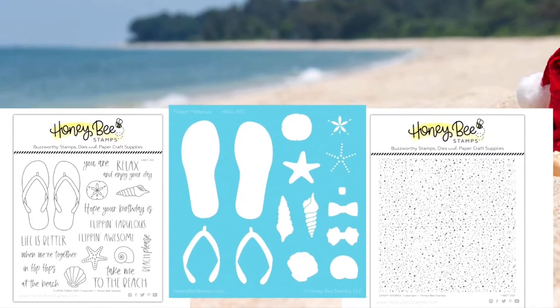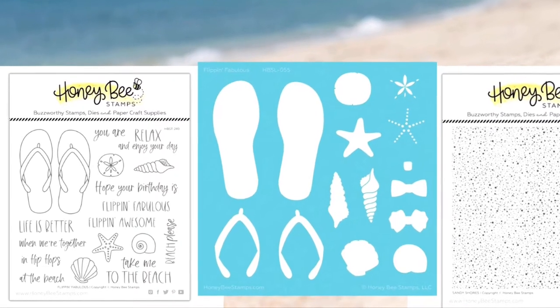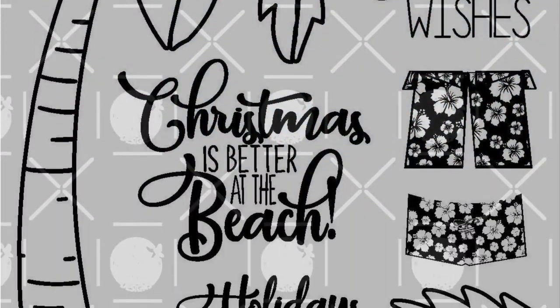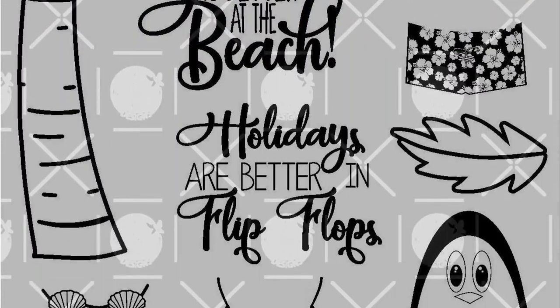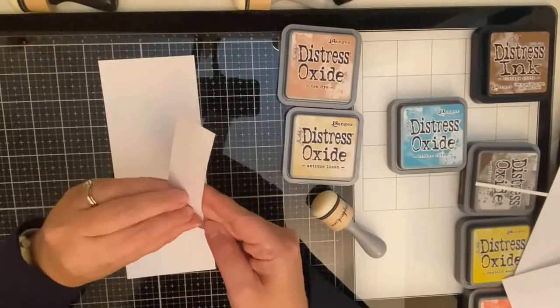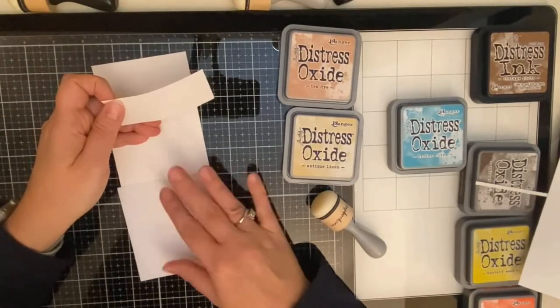I purchased the Flippin' Fabulous stamp set and stencil, and the Sandy Shores background stamp from Honey Bee Stamps earlier this year and haven't had a chance to use them yet. I also had this Penguin Tropical Christmas stamp set from Joy Claire Designs that has a stamp that says 'holidays are better in flip flops,' and I thought I could put these two together and make a beach scene card.